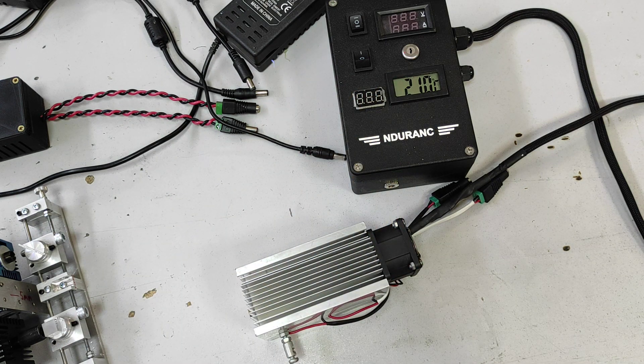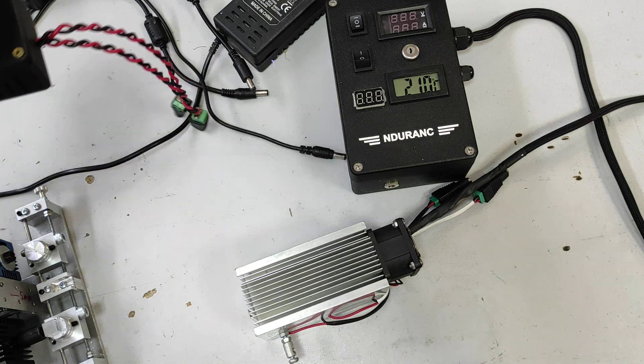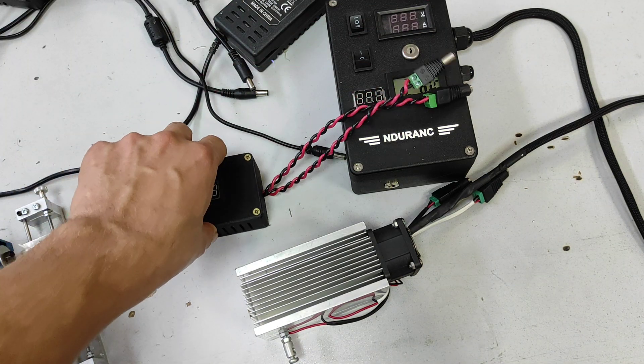I'm actually working on an automated system that will control the laser and turn both Peltiers on and off, but it's still under development and I hope it will be ready by the beginning of next year. So let me show you how to do the proper wiring.